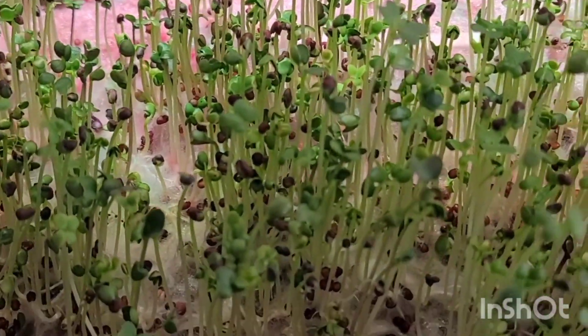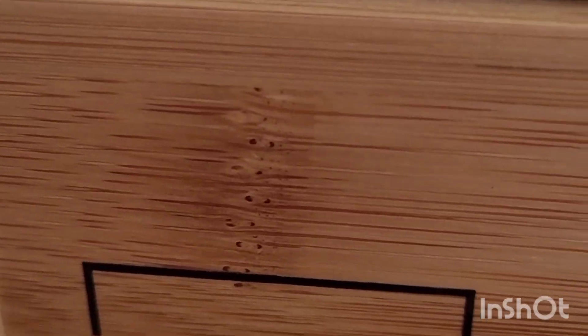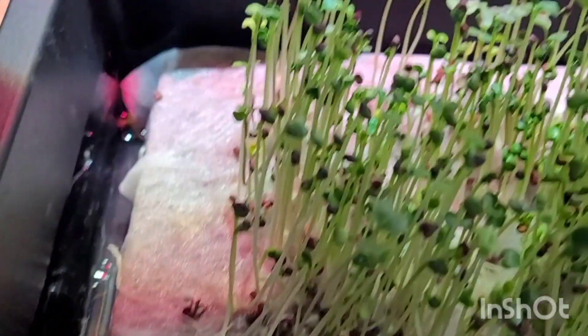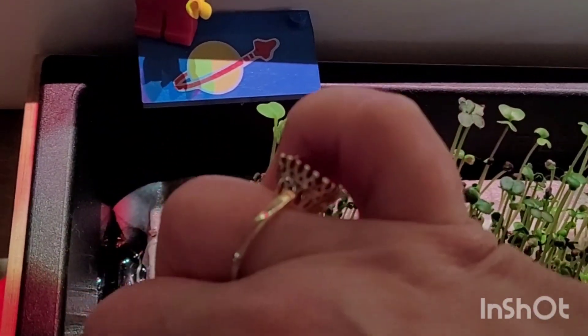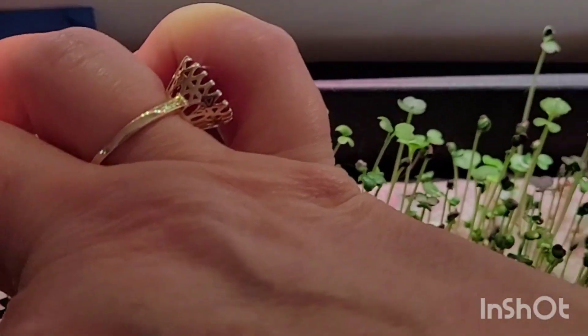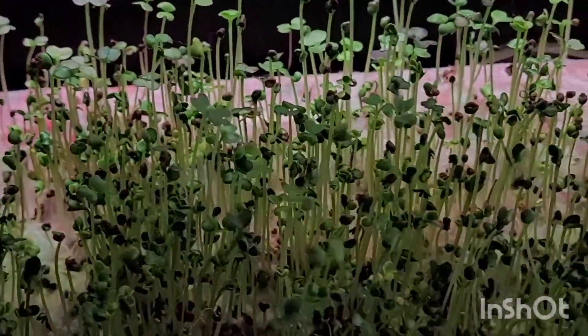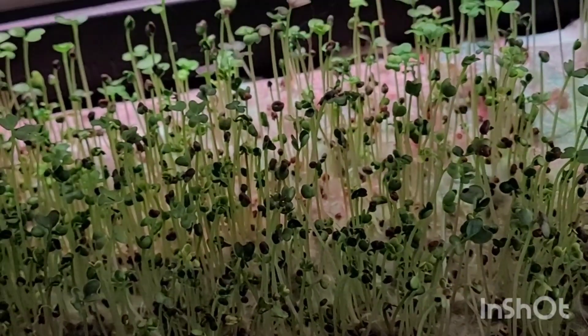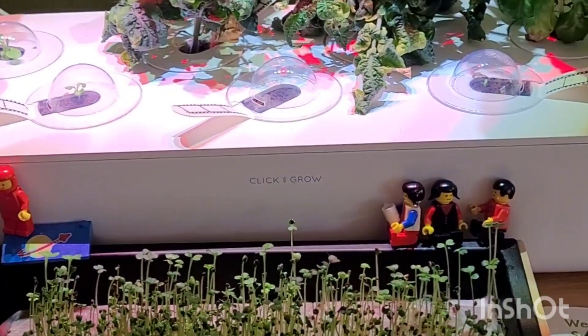I'm actually reusing my Hamama mat that is under the paper towel — I just reused that from a different one. Those Hamama ones grow fantastic; they're nice and clean, neat, and foolproof. But I'm really pleased — these Dollar Tree ones did well and they taste pretty good. Thanks for watching.